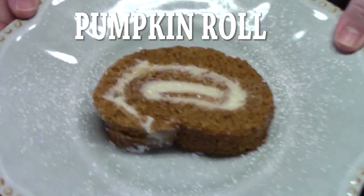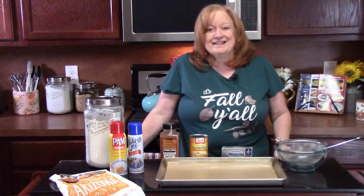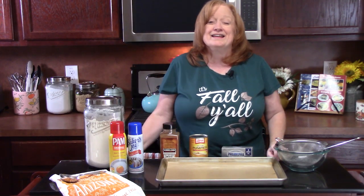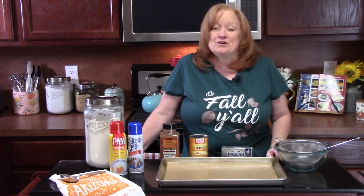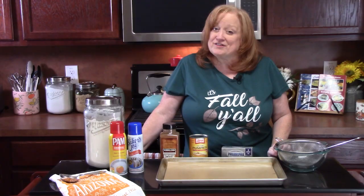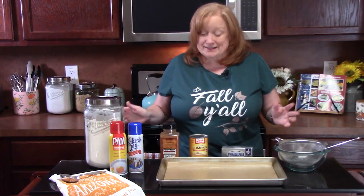Look how delicious that looks. Hello everyone. It is that time of the year — it's fall. I'm going to show you how to make an original pumpkin roll cake. I've had many people ask about this one. I've never done this one yet, but we're going to do it today.